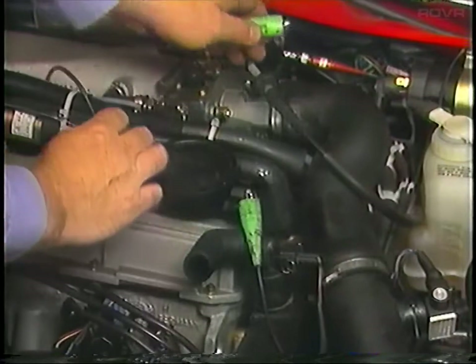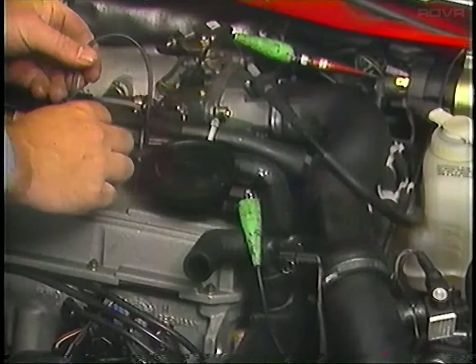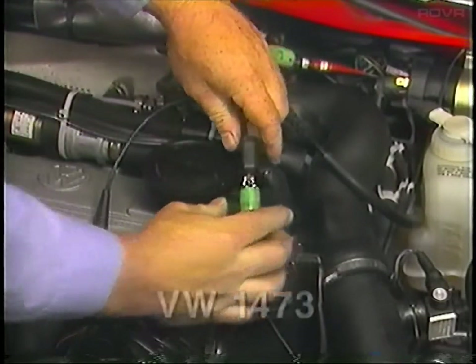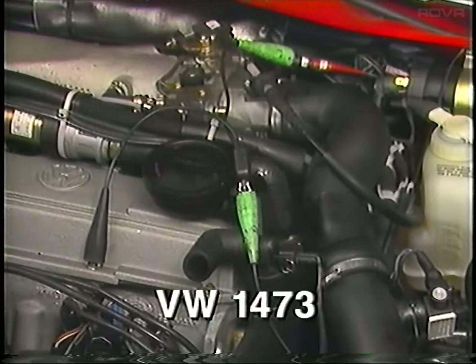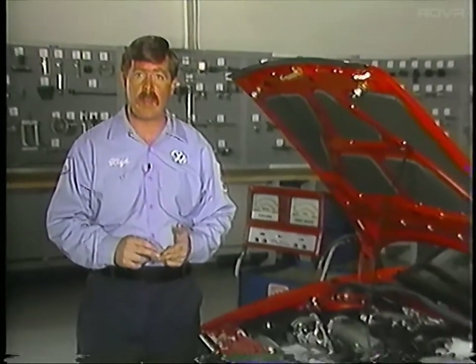Once you've hooked up the CO meter and the VAG-1367, you can go ahead and check the ignition timing. On the Corrado engine, you need to use a voltage splitter between the ignition coil and the VAG-1367, like you do on Vanagons. The tool number for the voltage splitter is VW-1473. With the VAG-1367 hooked up, start the engine and let it idle. Next, put the oxygen sensor in open loop and the ignition timing and idle stabilizer in a fixed position.